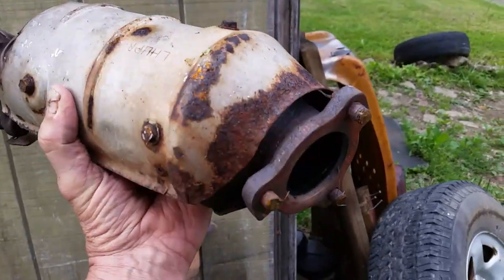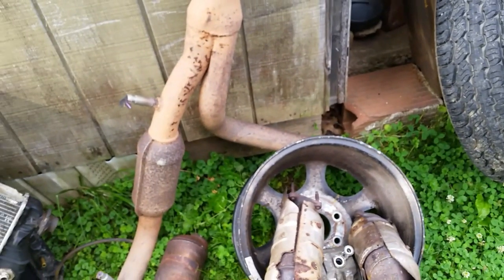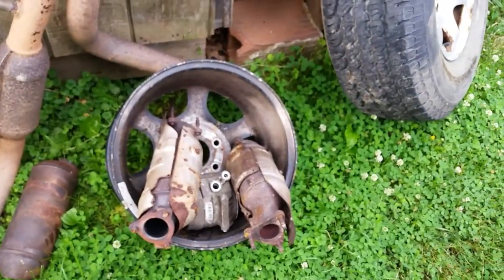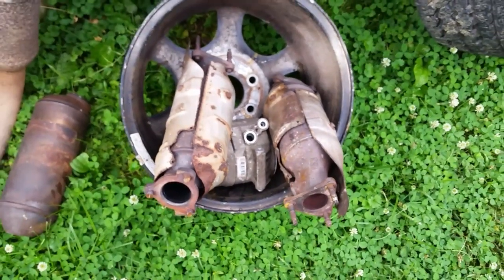If you still have the original bolts in yours, you may have to fight those if you need to change that manifold - it can be done. Hopefully you won't have to break any bolts, but if you do, you may have to break all your bolts, pull the catalytic converters off, and re-drill them and put new bolts in.